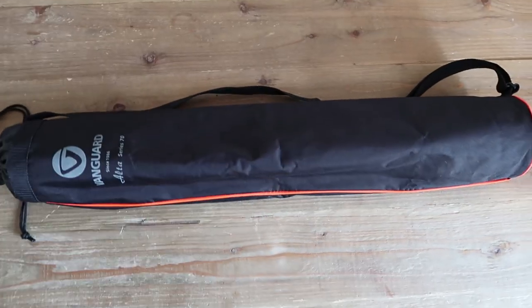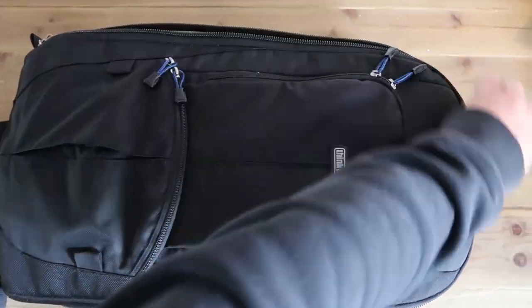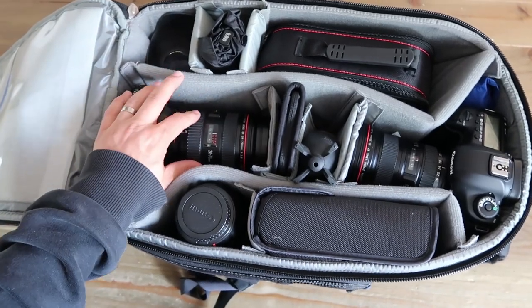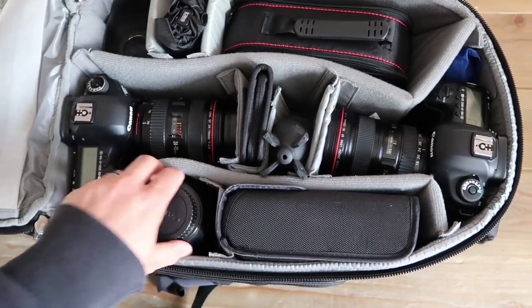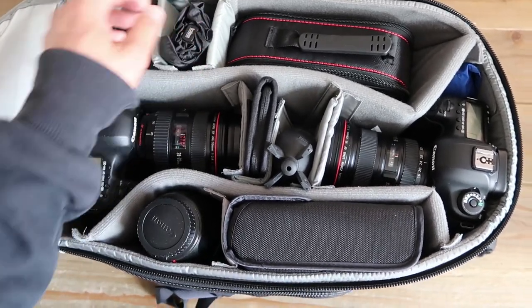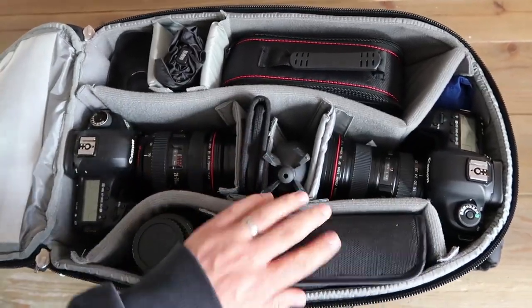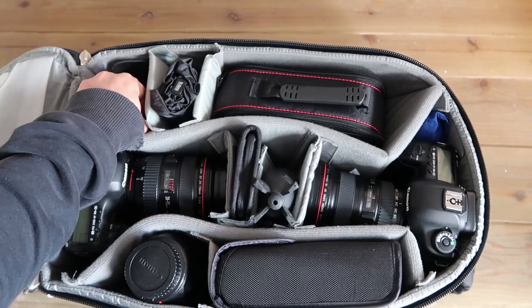For this job I'm taking one tripod. I'm taking my Think Tank Streetwalker hard drive backpack — that's a very good one, it's big. In here I have two 5D Mark IIIs, the 24-70mm f/2.8, the 16-35mm f/2.8, and also the Tamron 70-300mm f/4-5.6. I have an umbrella, some memory cards, a blower, and a couple of flashes in case I want to take some photos.